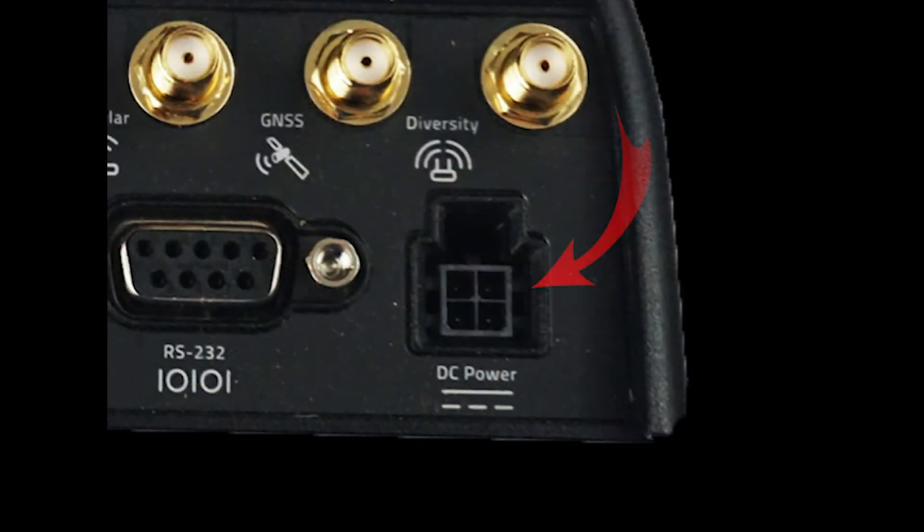And finally, we have the power connector receptacle. This is where you plug in the provided cable to provide power to the router.